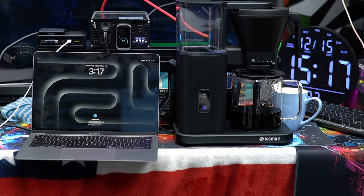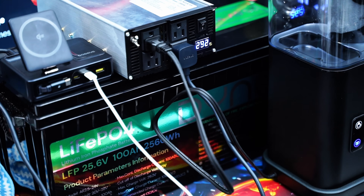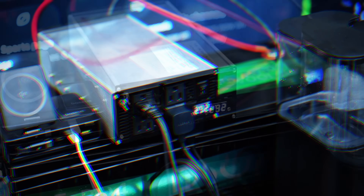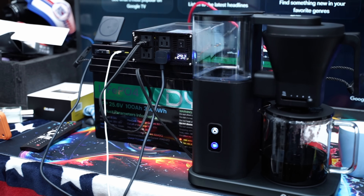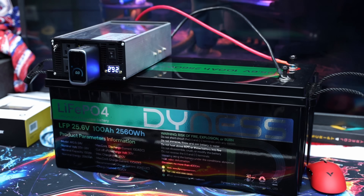In terms of lifespan, you can expect over 4,000 deep charge cycles at 100% depth of discharge, meaning you will get more than 10 years of dependable use. That's significantly longer than most traditional lead-acid batteries, saving you from frequent replacements and maintenance — and saving you a lot of money.